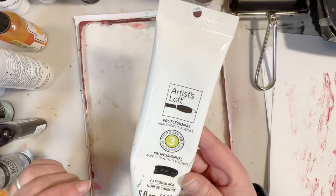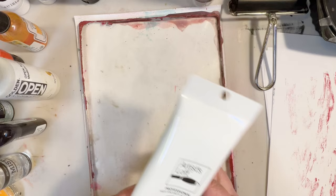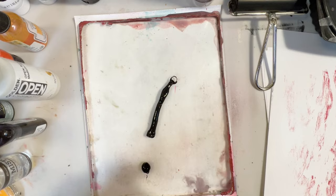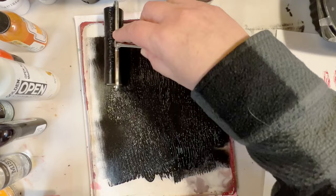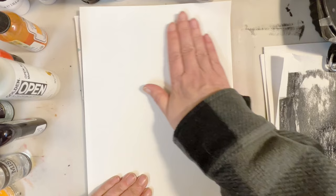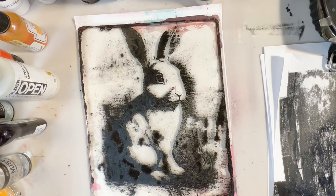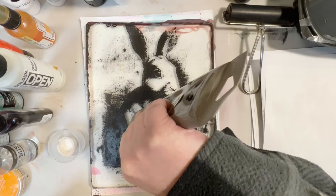We'll use the pink background. It looks like I lost some footage. When using the black paint with the open acrylic you want to lift your print right away — you don't wait for it to dry. But we're going to do it the other way: we're going to use some carbon black, roll it out, let it dry, and then lift it with clear gesso or matte medium. Either one will work just the same. We're going to use the same print for a good comparison.